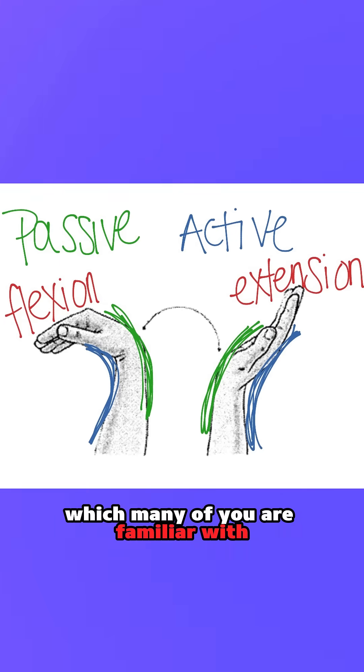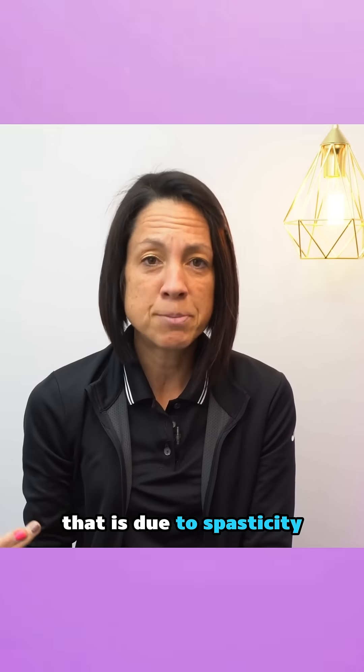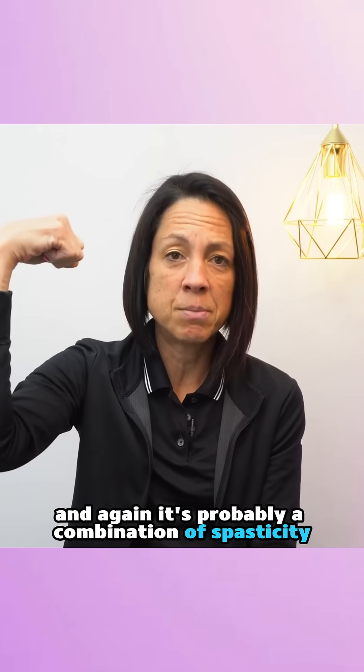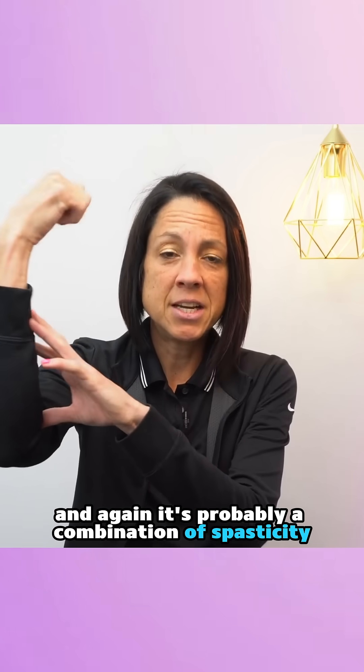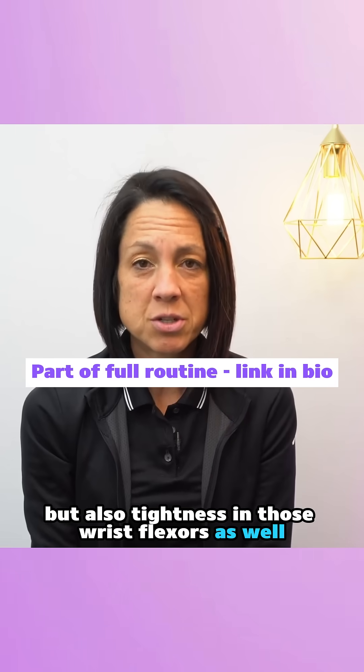Part of those forearm muscles are the wrist flexors, which pull the hand down — which many of you are familiar with because that's what your hand looks like. That is due to spasticity, and it's probably a combination of spasticity in those wrist flexors but also tightness in those wrist flexors as well.